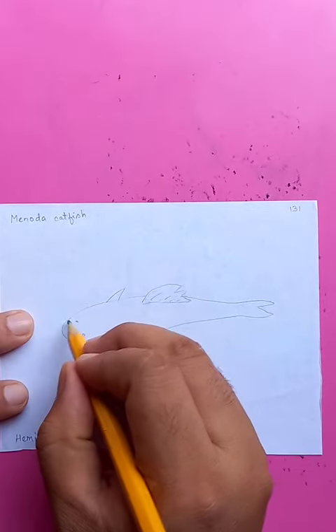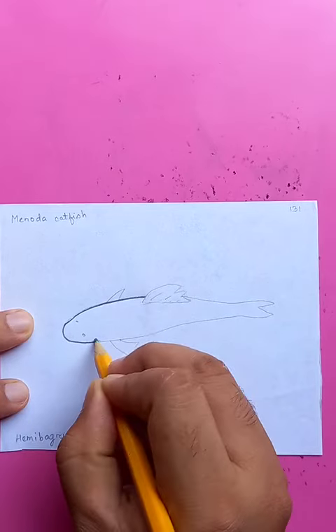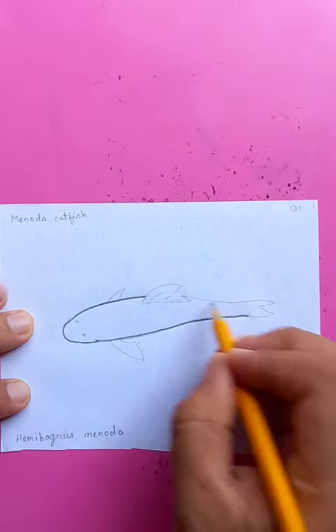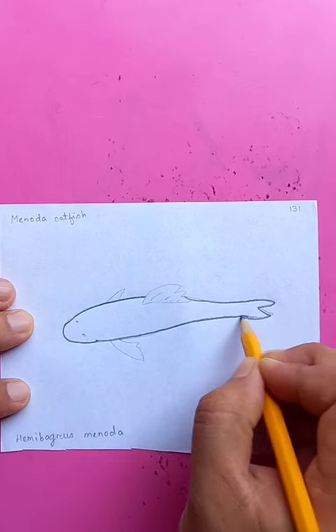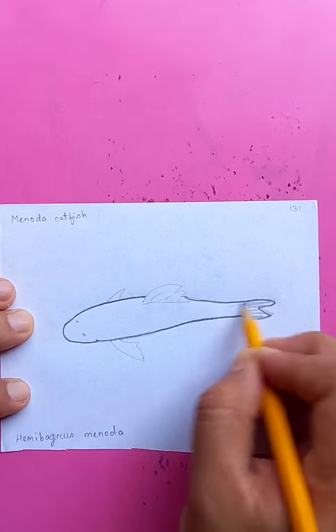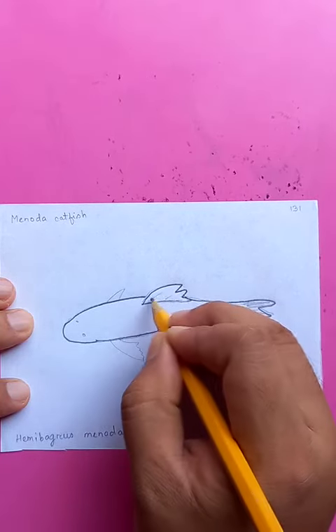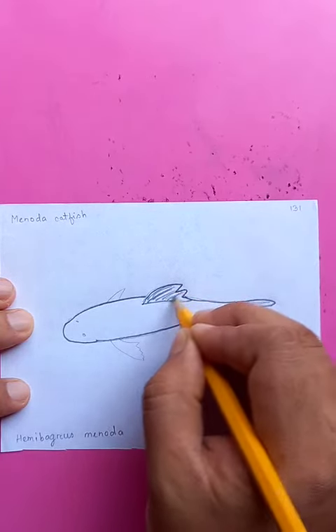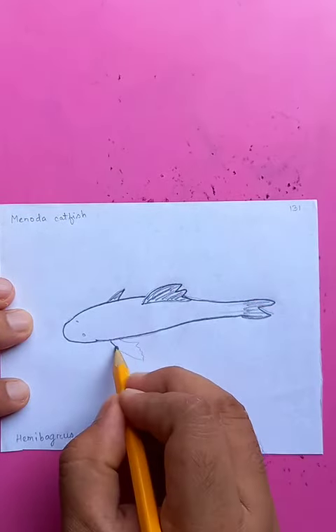You can see here the minoda catfish, just drawing the outlines, making it bold and darker. This is the tail on the top, you can see the fins here.